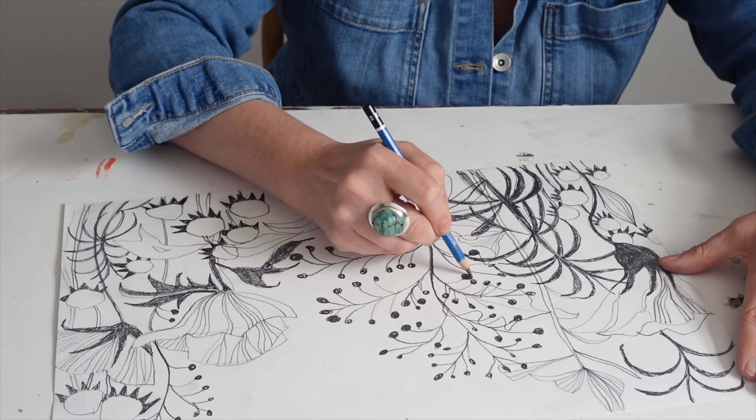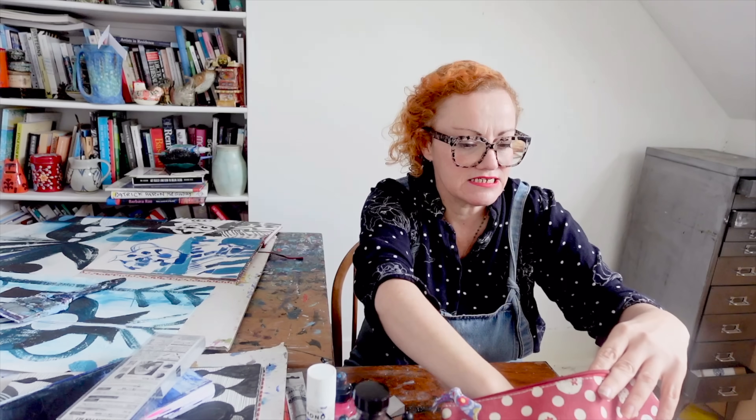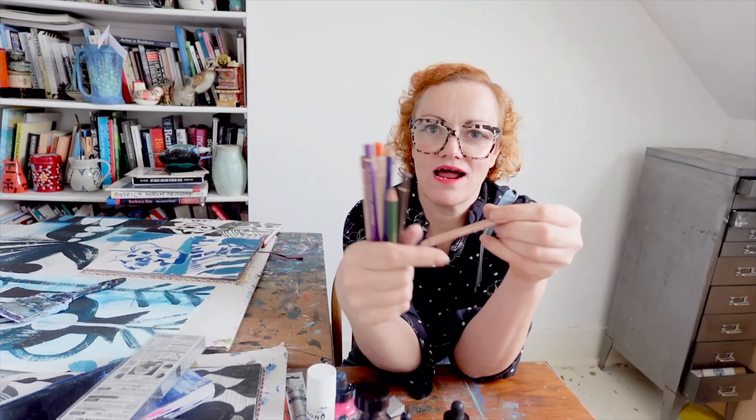I like a 9B pencil which is super smudgy and dark, and a pencil sharpener. I might also just take a few coloured pencils — not a full set, just a random selection of colours. And that's all I'm going to take.